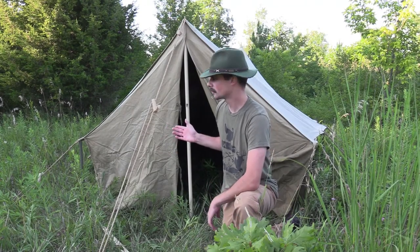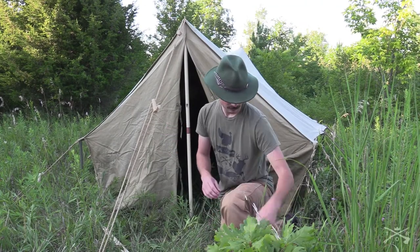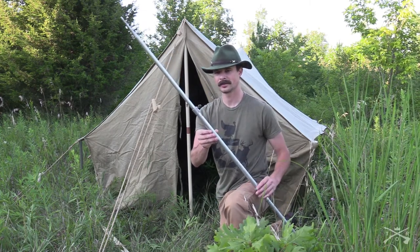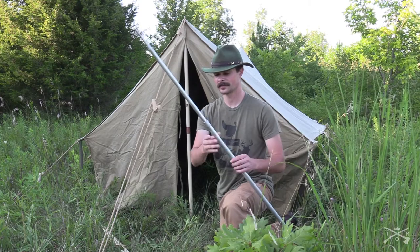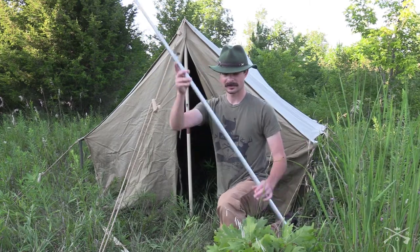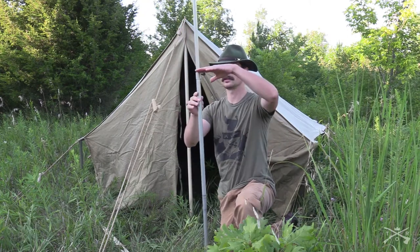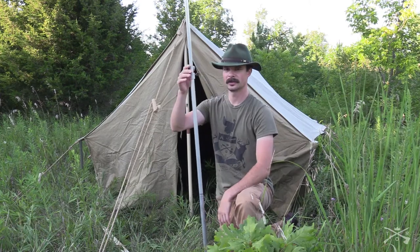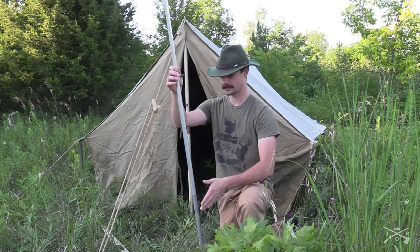This is a wall tent I just recently purchased, and it came with these aluminum tent poles which actually worked very well. They're adjustable and lightweight, but my issue was they'd only pack down to about this tall, which was a little bit too tall for my liking. I wanted this tent and all the components to fit into one bag and be able to store and transport it that way. And that wasn't going to work with this pole.